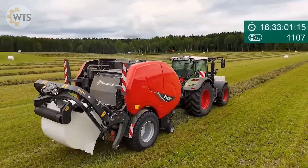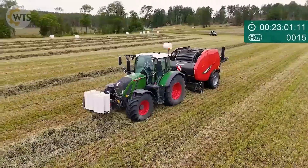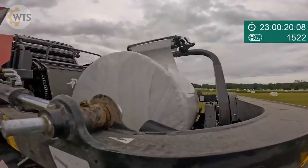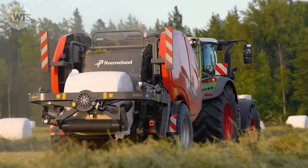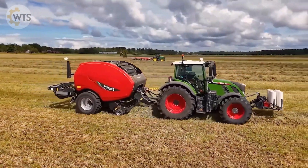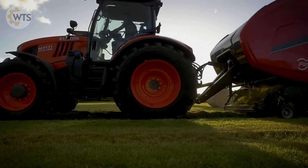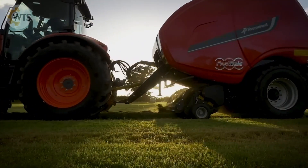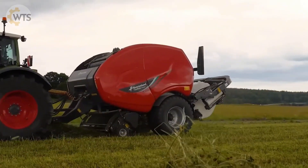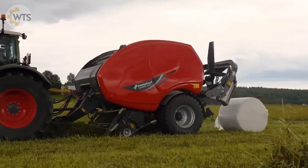The electric motor and transmission with an input speed of 1000 RPM operate smooth mechanisms, ensuring that the grass feeding and baling process is carried out gently without damaging the material. With its outstanding features, Vern Land Fast Bale has won many awards at international agricultural exhibitions and competitions, affirming its unique position in the market.